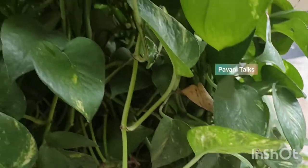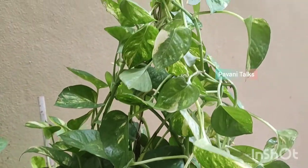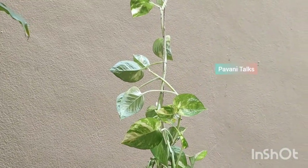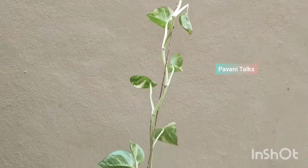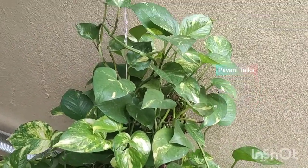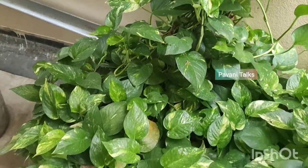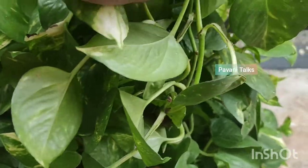Cut back to the leaf that is about 2 inches from the base of the plant to keep new growth coming in. Remove yellow leaves that are aging continuously. If the money plant has a huge growth and it seems outgrowing the pot, it is the time to repot. Repot into a container which is one or two sizes larger than the existing one and adding fresh soil and manure is a must.